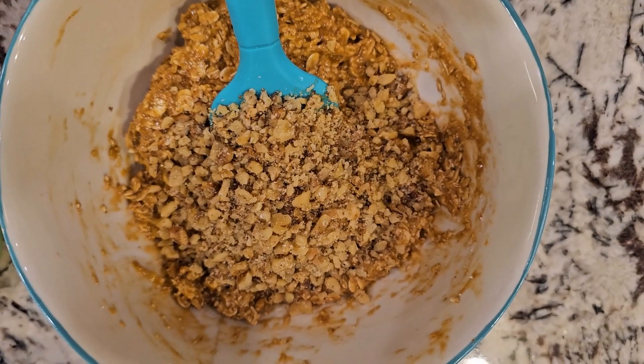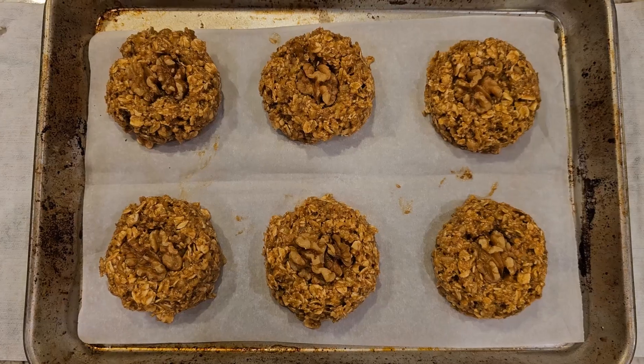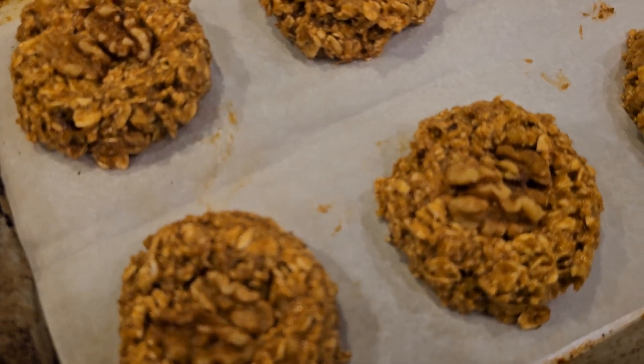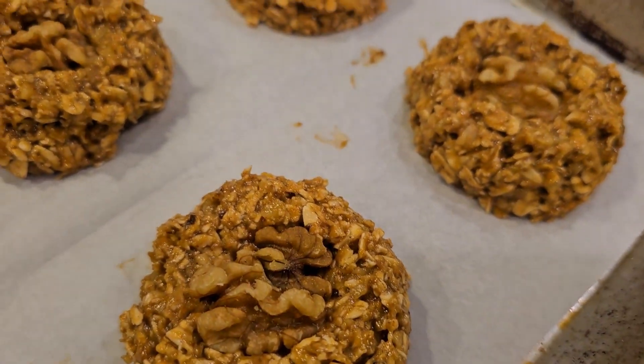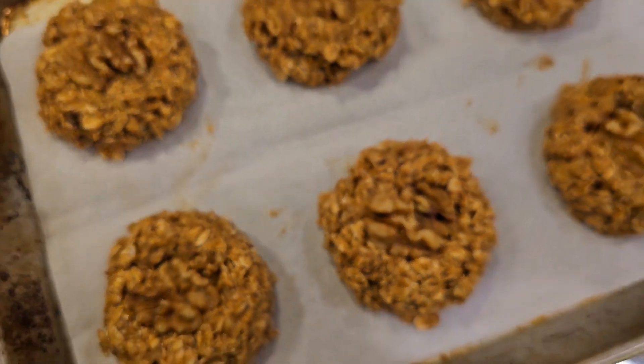Once you mix this together, add about half a cup of walnuts. Again, this is a recipe for six large cookies. If you don't have an ice cream scoop, the measurement would be a quarter cup for each cookie — you get exactly six. Press walnut pieces on top, just make an indentation and press them in.